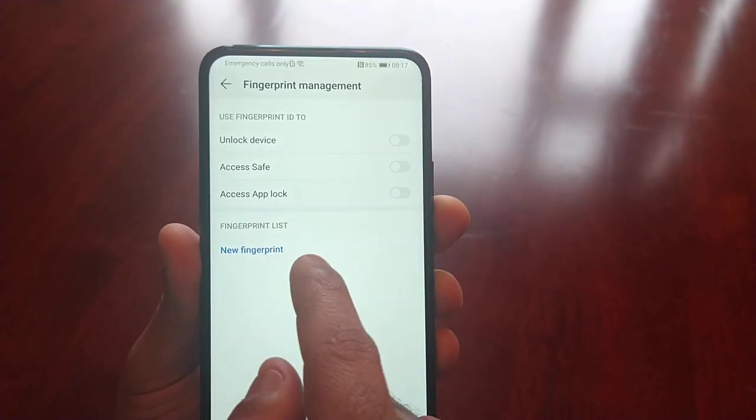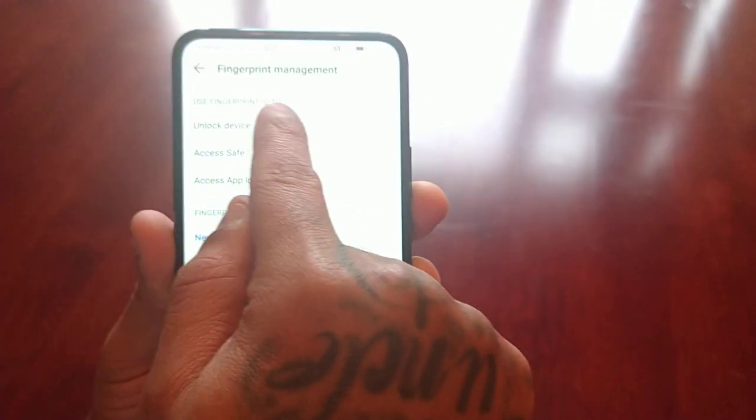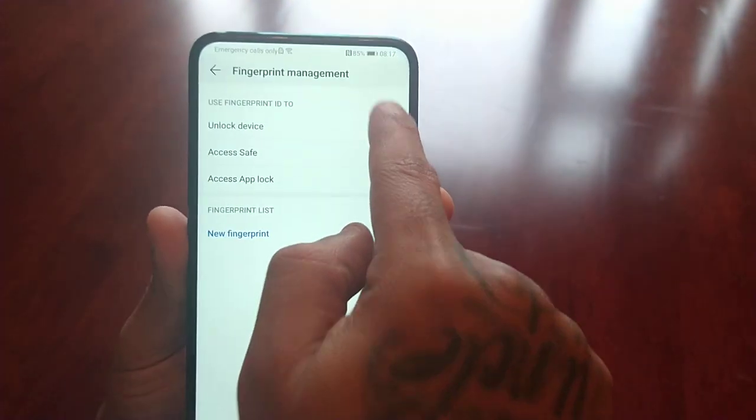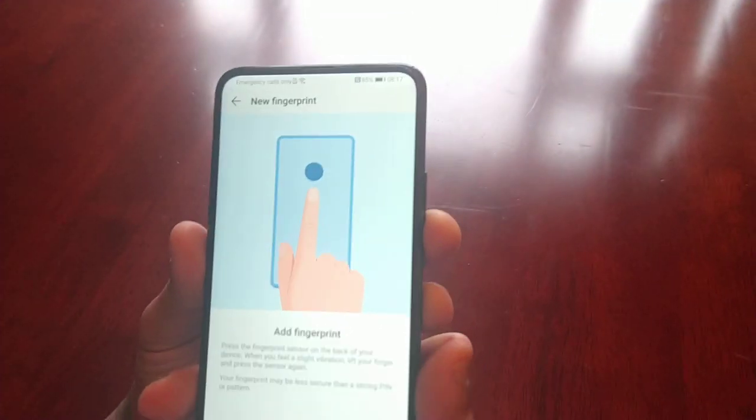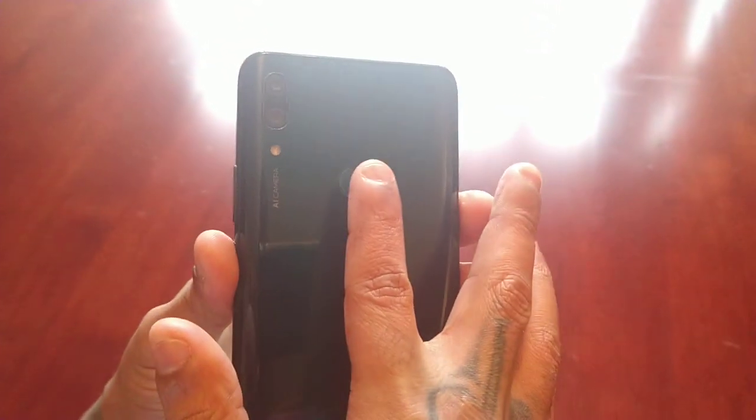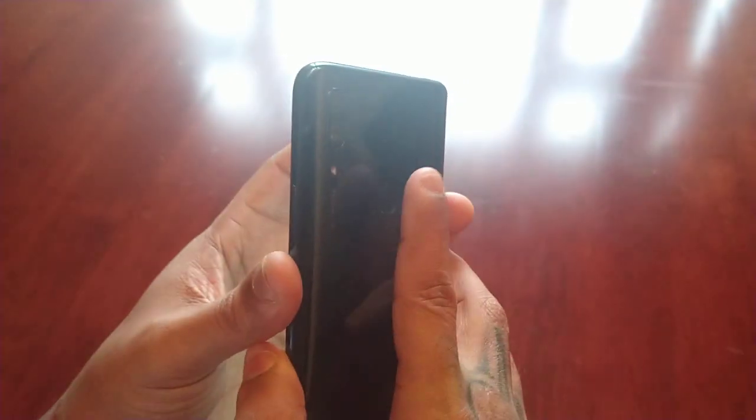On this screen, select 'Use fingerprint to unlock device,' then tap 'Add fingerprint.' Here on the back is the fingerprint reader — just press on it.